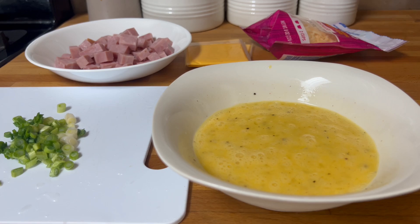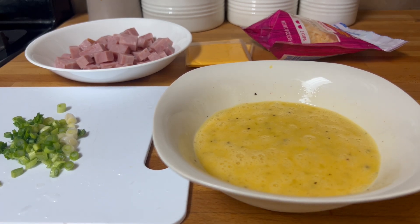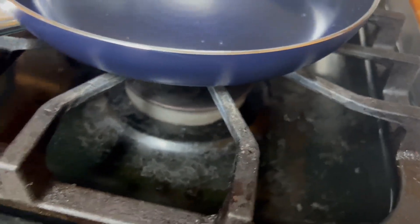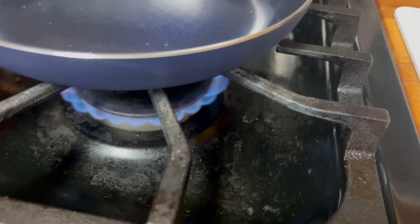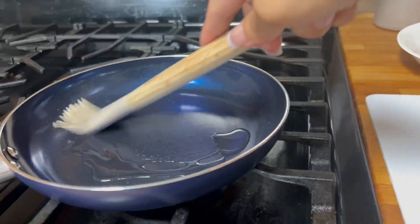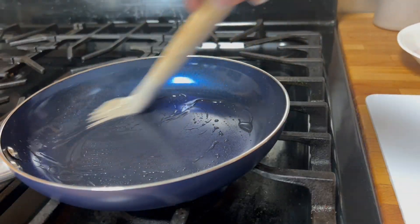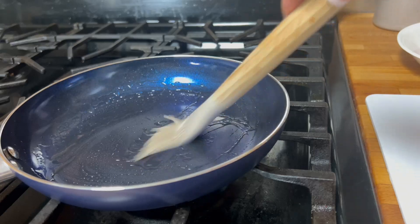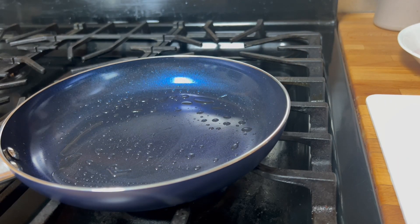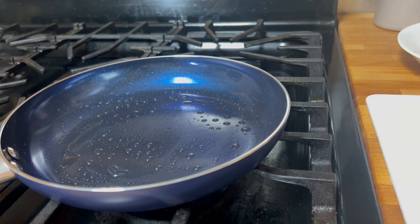Okay, now that the egg is done I will try to turn on the fire. I almost forgot — I turned it off earlier. Let me grab some butter. I think I will use a little bit of butter.